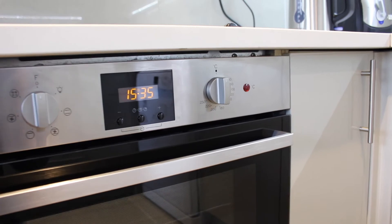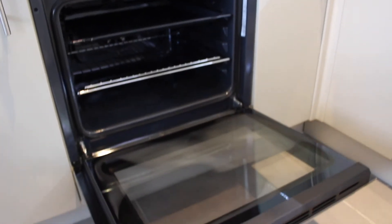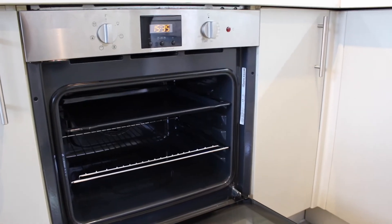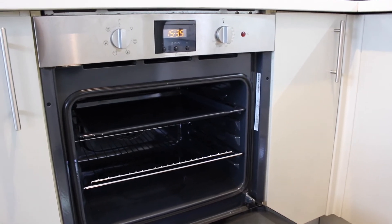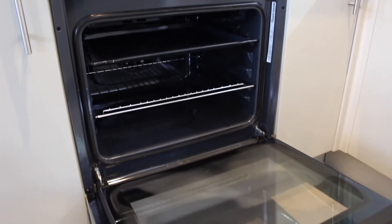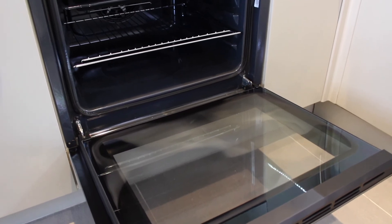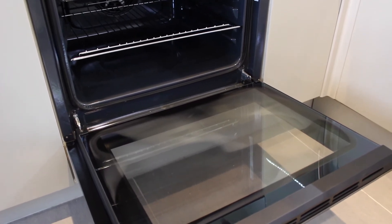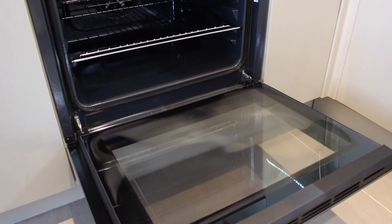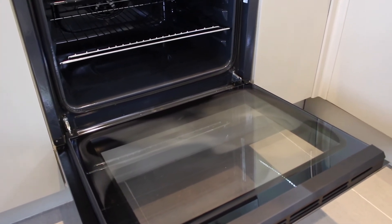The door opens really easily and once opened there's a large 66 litre capacity. The product has a really easy to remove door — it's just got two simple latches that you unclip and then the whole door comes off. You can also remove the glass for cleaning; I tried removing the glass and it wasn't too hard.